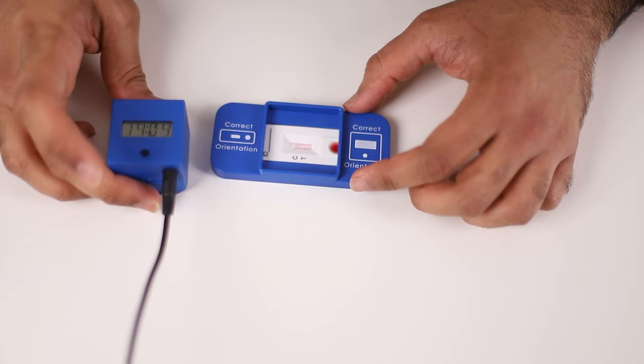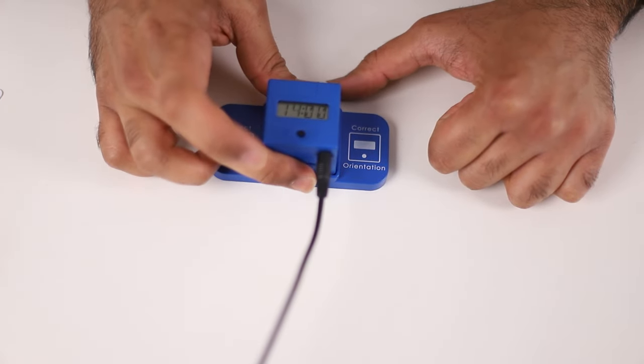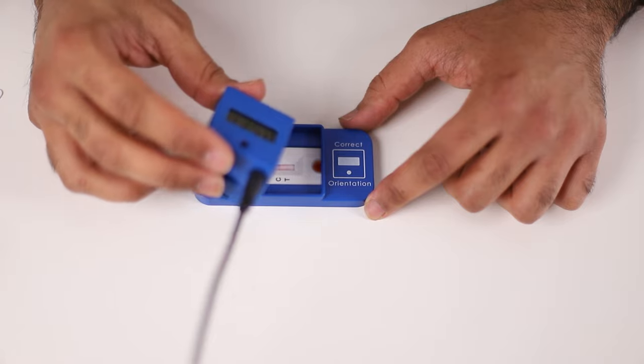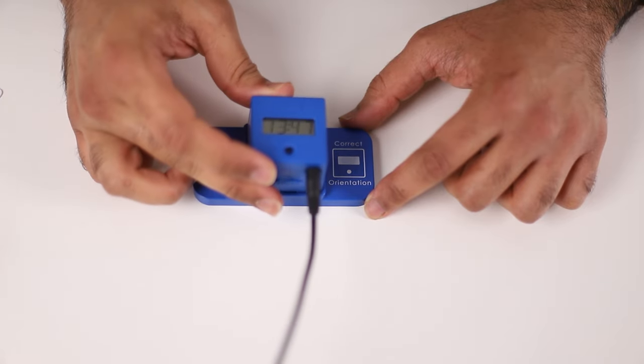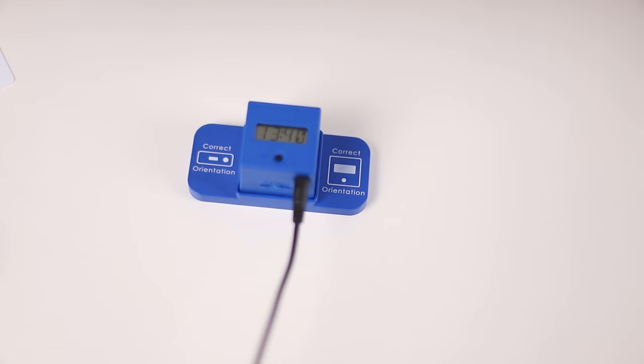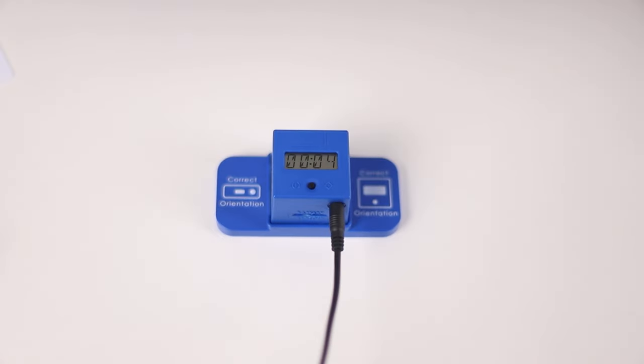Drawing your attention back to the test strip, you can see the blood is now being pulled through. Place the cassette on top of the vitamin D test strip and then take the reader and place it on top of the cassette. If you take the reader off you can see that the control and test line is still coming through. Once the reader is placed on top you can carry on with the rest of your day — there is no interference needed. The vitamin D test is now running and it will run by itself without any intervention necessary.